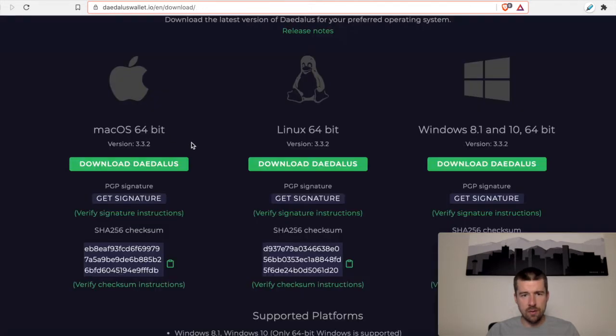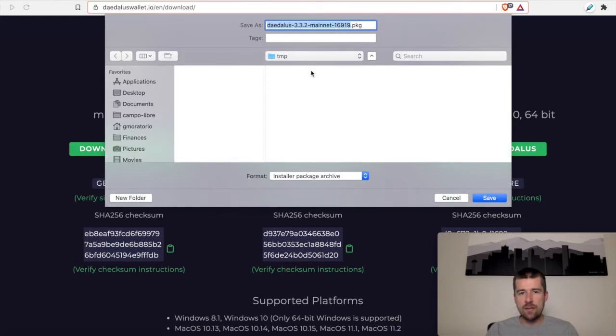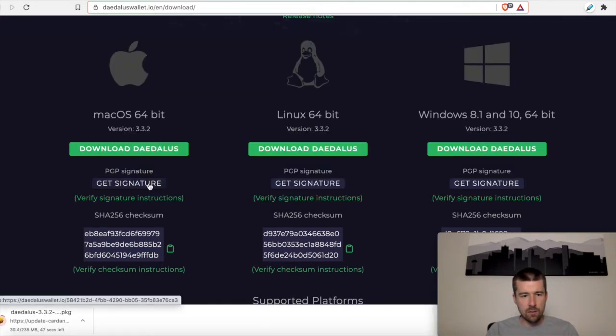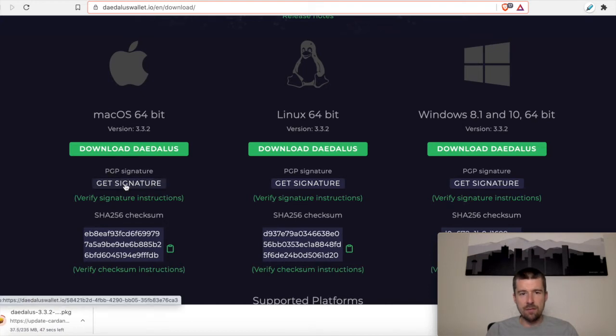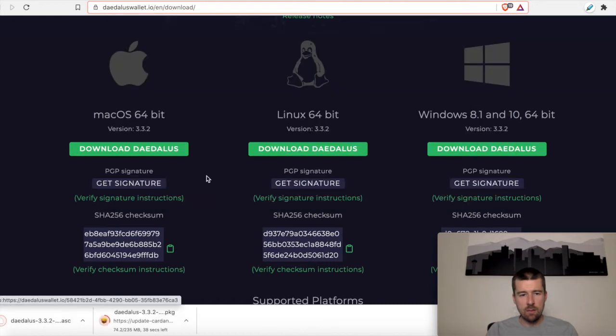We'll go to our download page and I'm going to download Daedalus. I'm going to install the package file in a temporary folder, and then I'll also do the same for the signature file — we'll put it in our temporary folder as well. I'm going to let these download.